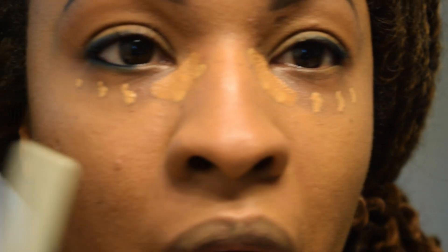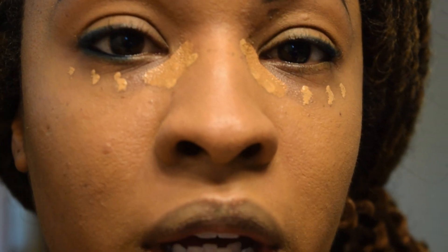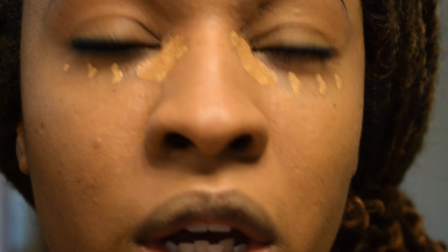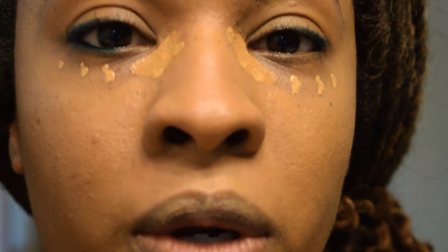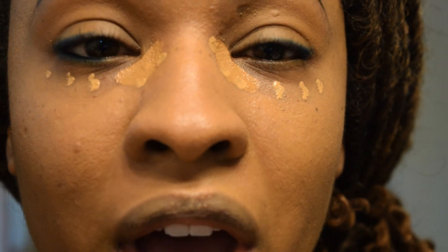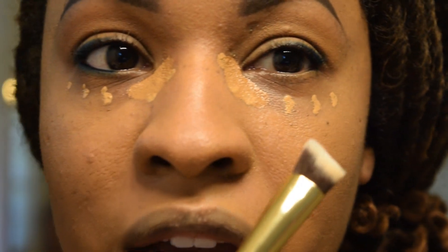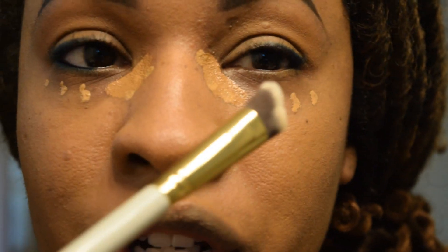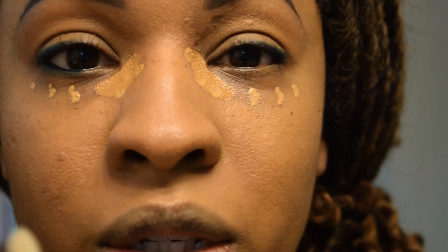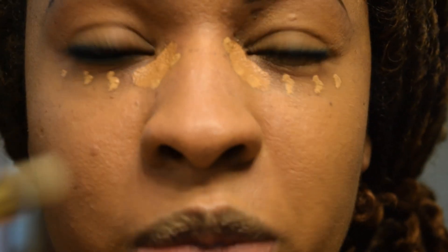As you can see, I have concealer on both eyes. On this eye I finished up the majority of the eye — I went ahead and smudged the liner on the lower lash line and added a little bit of bronzer to buff everything out. The only thing left is the inner corner highlight. Whereas on this eye, I still have to finish up the lower lash line since I only did the top part. I'm going to blend out the concealer and finish up the eyes so you can see what both techniques look like.